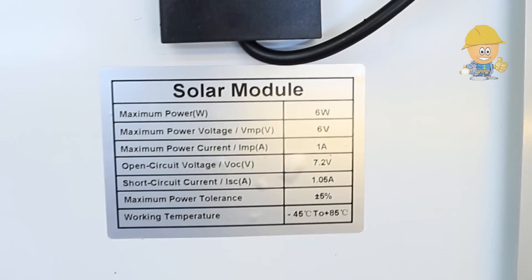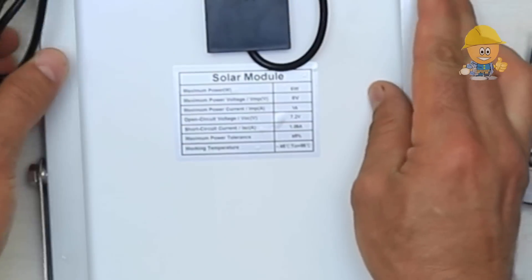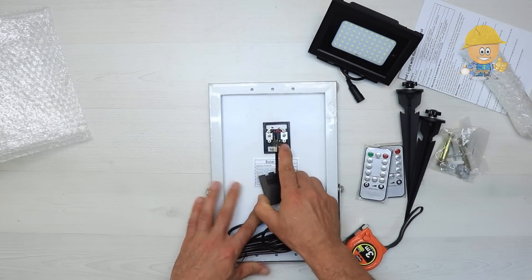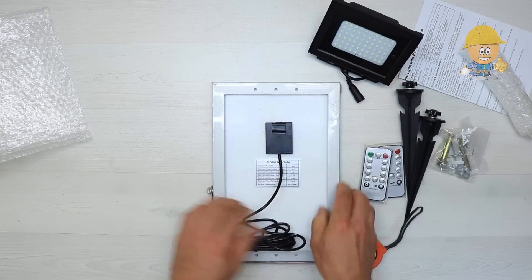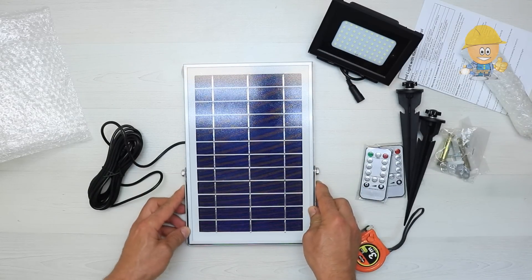The solar panel is made up of polycrystalline cells that give 6 volts and 6 watts of power. It has a duralumin frame, dimensions of 19 centimeters wide, 29 centimeters long, and 2 centimeters thick, with a 5-meter feed cable, a power plug, and protection against moisture.